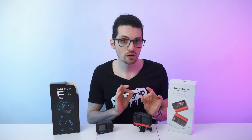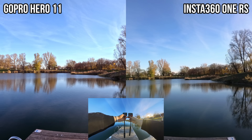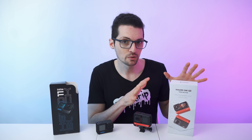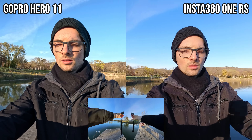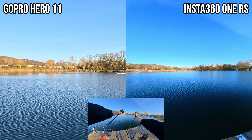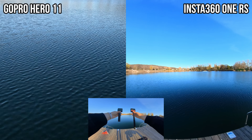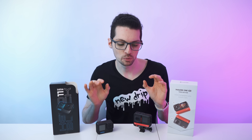When it comes to actual video capabilities, one thing that stands out for the One RS is the active HDR setting — the first action camera with active HDR, giving you unparalleled dynamic range, especially compared to the GoPro. Both cameras offer great built-in stabilization: Insta360 calls it FlowState, GoPro calls it HyperSmooth. With the 4K boost module these two are fairly similar, but where the RS steps it up is when you switch to the 360 module. In 360 mode, the RS also enables horizon lock while tilting the camera — something the GoPro cannot do.